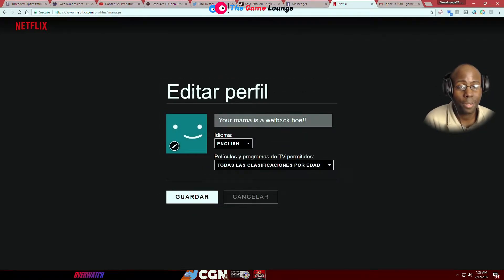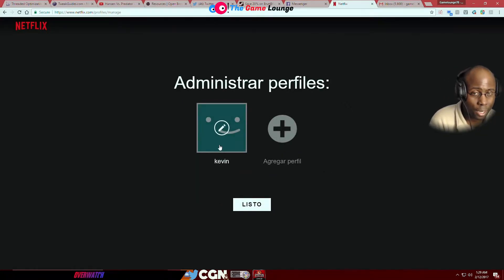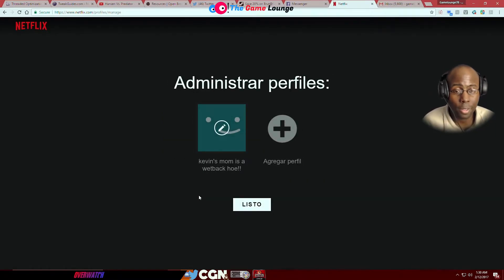So I changed it back to English. And this time I got his name — I called him out and now I know his name is Kevin. I'm going to put a message on the profile name to communicate — this is the only way we can communicate with this guy.